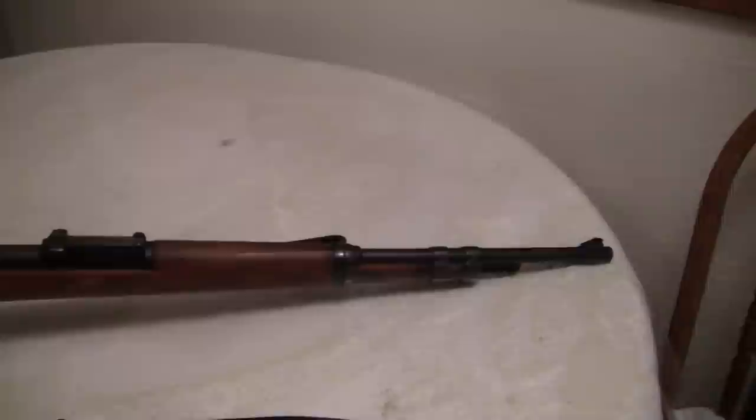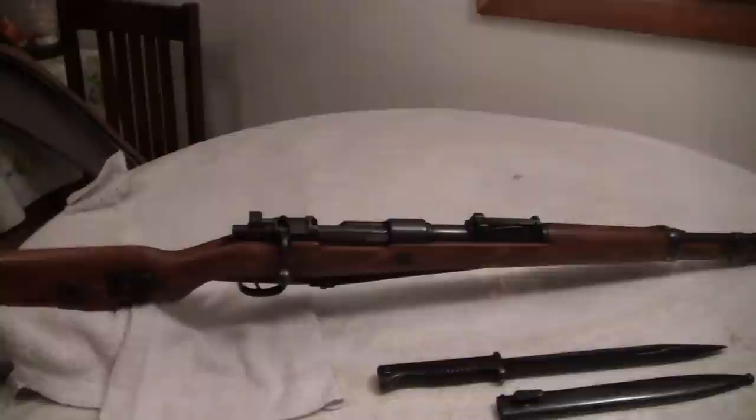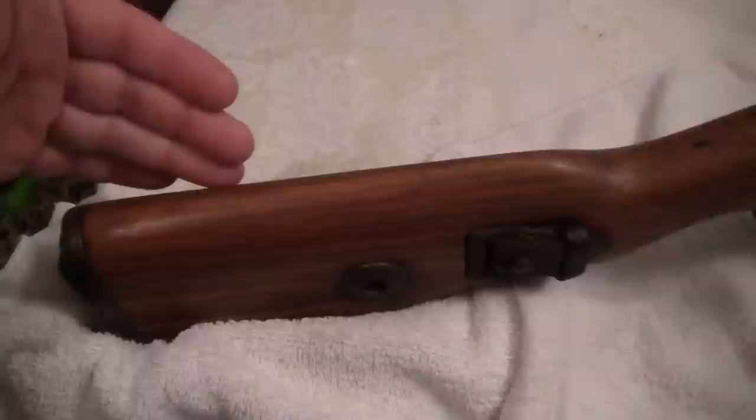I do know this was taken from an armory in 1945 by my uncle when he was in Germany. He's about 96 now and it's been in my family ever since and we haven't screwed with it. I thought, well, how can I prove it hasn't been a refurb, or that it was taken straight out of an armory?